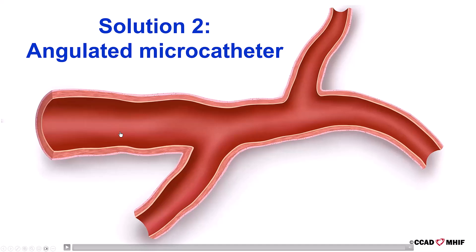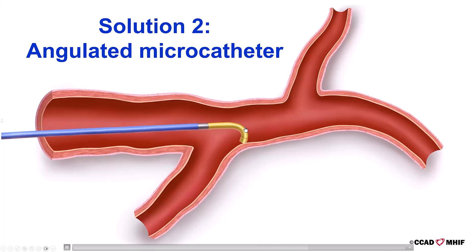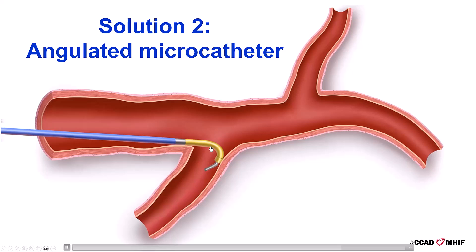The second solution is to use an angulated microcatheter, such as the Supercross or the Venture. This is done by advancing a workhorse wire past the origin of the angulated vessel, then advancing the angulated microcatheter. The guide wire is withdrawn, allowing the microcatheter to assume its angulated tip. The microcatheter is then withdrawn until it hooks the angulated vessel, and then we advance the guide wire down into the vessel.